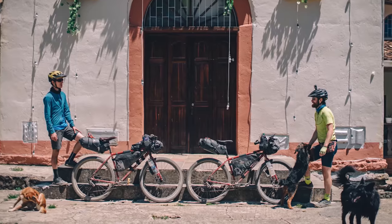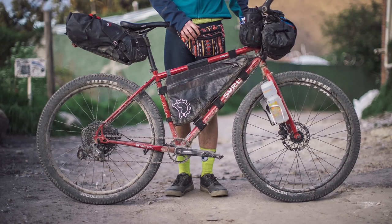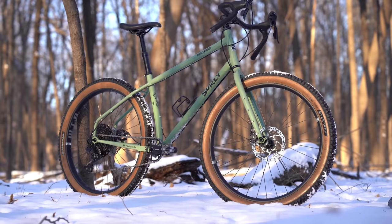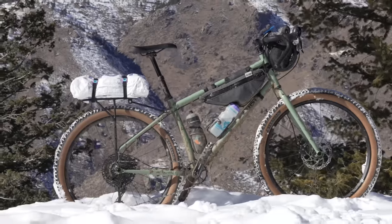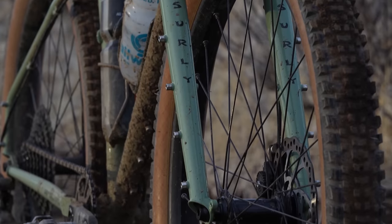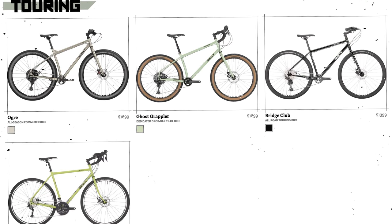This video is partially supported by Surly Bikes. Surly makes serious steel bikes for people that don't take themselves too seriously — bikes that are versatile and durable, and can be dressed up or down for bikepacking, commuting, ATBing, gravel grinding, or really whatever you call fun on two wheels. With 15 original dirt-friendly platforms, they offer something that fits just about anyone for any style of riding. For more on Surly, click the card here or find a link below.